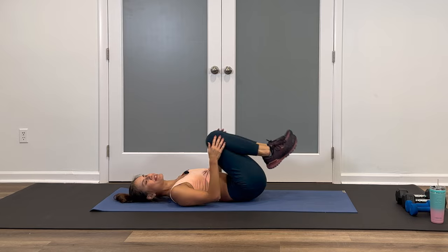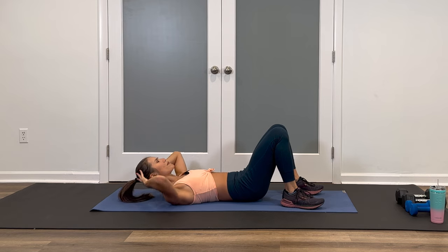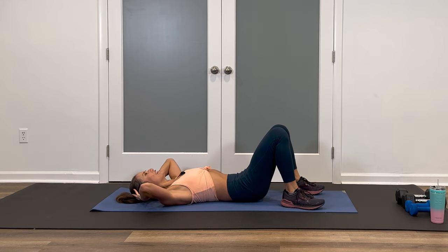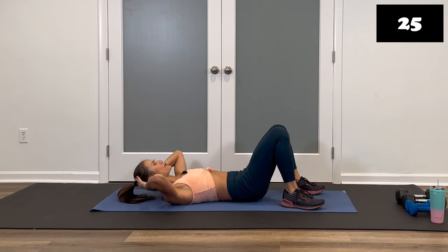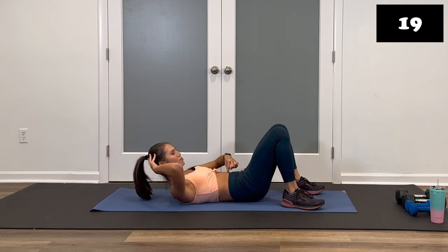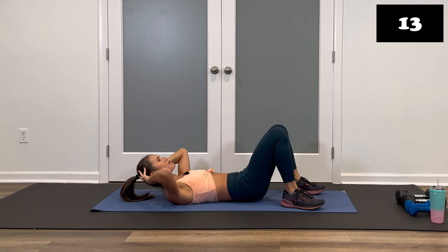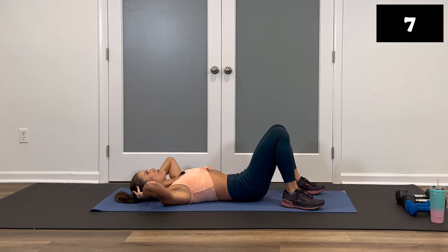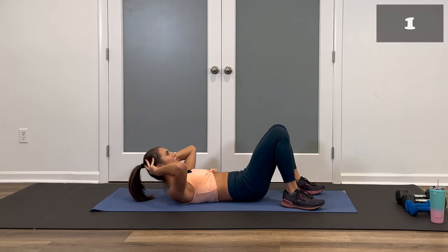Hug those knees in. Our next move is going to be a set of basic crunches. Feet are down, hands light behind the head. Exhale, lift up high enough so your shoulder blades are off the ground, and then bring it back down, going nice and slow. Ready? Set. Let's go. Lift and down. Breathe. Exhale up, inhale lower. Pull the belly button to spine. Inhale through the nose, exhale through your mouth when you lift up. Keep it up. We're staying on our back after this. Three, two, one. Rest.